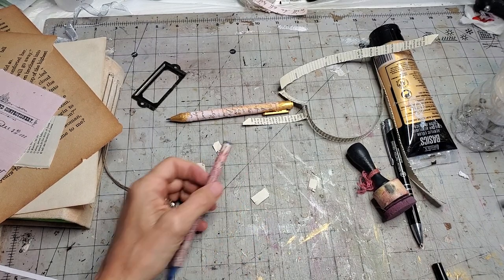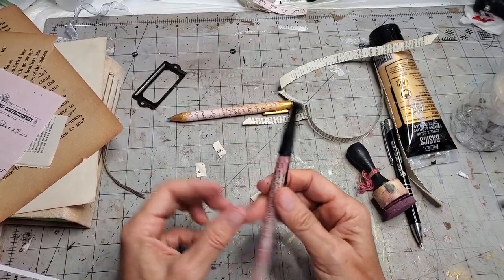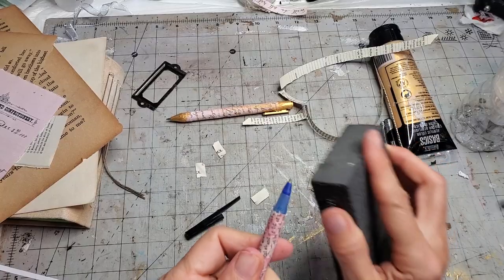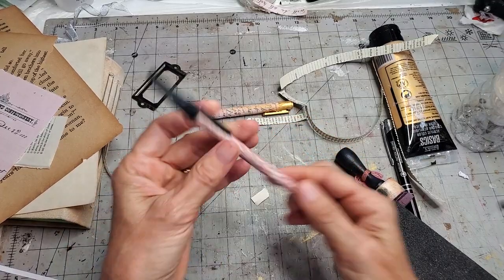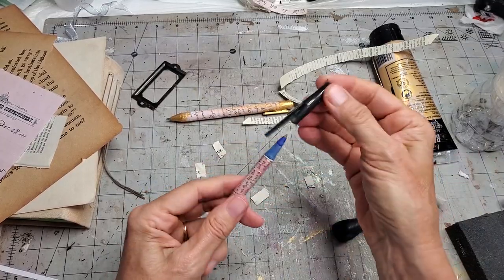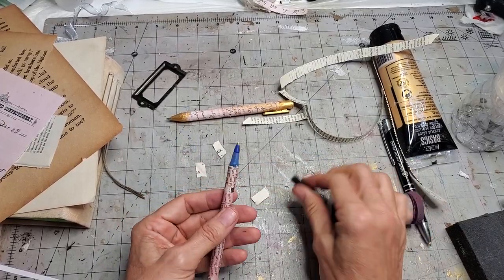If you get too thick down here, your cap won't fit. This cap still fits a little bit — we've got some cappage which still works — but if you get too fat it's not going to work. You might have to come in with a sanding block and just thin it out a little bit near that edge so your cap still fits. Just be aware of that; you do have to thin it out at the end a little bit.